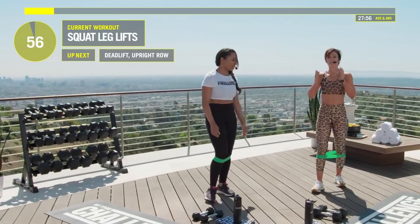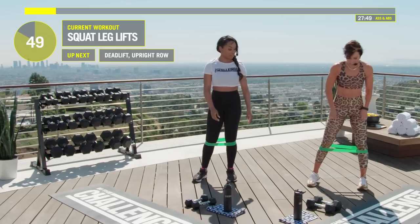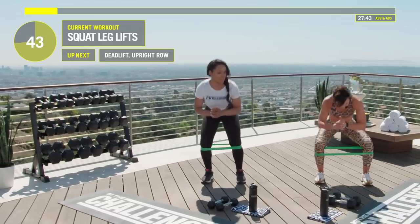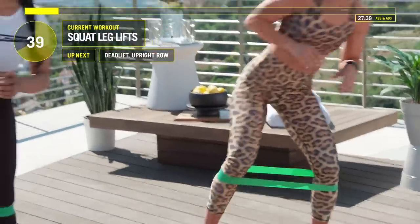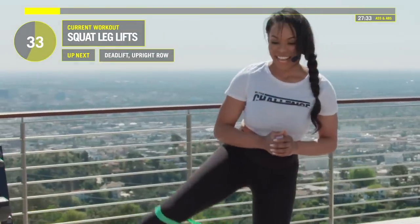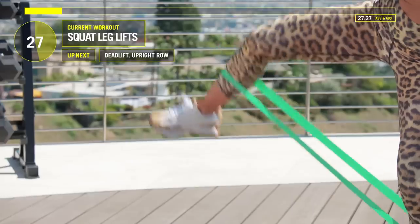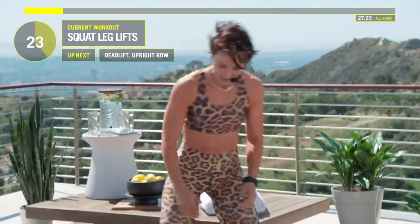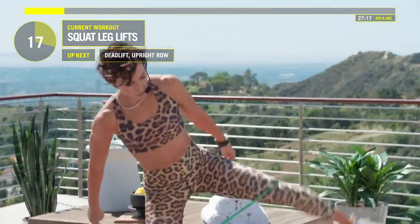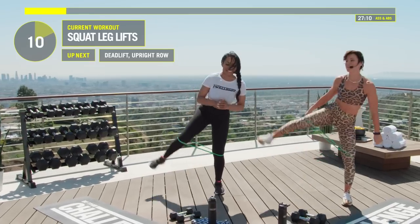Squat and lift that leg up. Try to keep that leg as straight as you can. If your mini band moves, just keep on moving — we'll have time to reset it. Is this still the warmup? No, you've started the workout now. We're going to grab our weights in five, four, three, two, one.